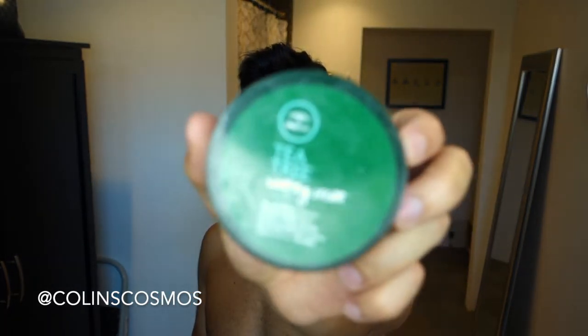Now that we're all dry and a little bit volumized, I go in and add product. I go back and forth — if I want a little bit more greasy, oily, slick back look, I'll do the American Crew forming cream, which gives you a little bit more of a moisturized look. Most of the time I'll do the Paul Mitchell tea tree shaping cream, which is a little bit more matte finish. Today we're going to do the matte because I know what that's going to do and I don't want to screw this up on film.